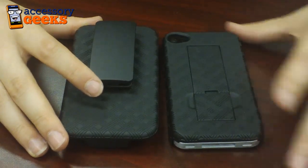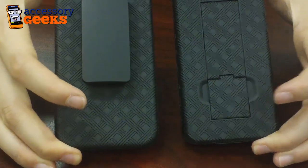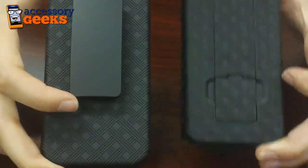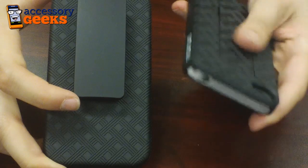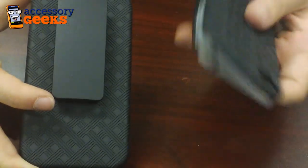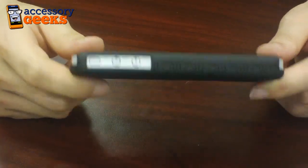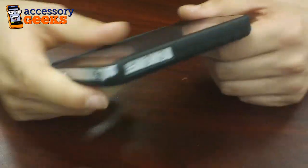Now this case combination is really awesome — as you can see the design is pretty uniform with the weave design. This texture is great as it's an anti-slip grip texture, so it's not going to slide around in your hand or on a desk. It'll pretty much stay in place, and as you can see, this case is pretty sleek — it doesn't add any unnecessary bulk to the design and the weight of the phone.